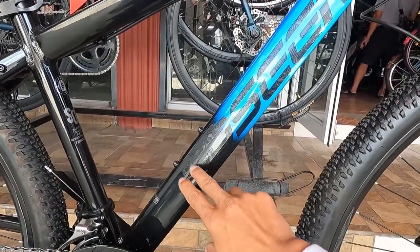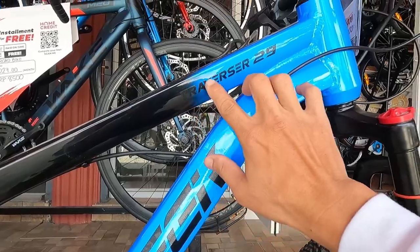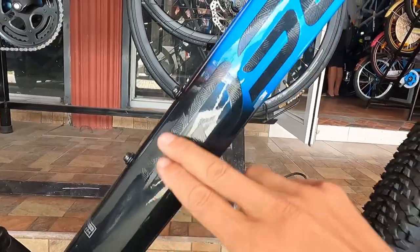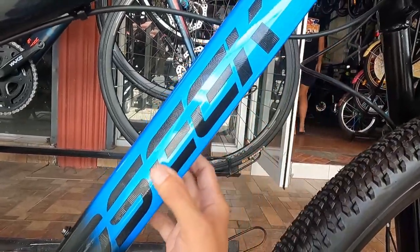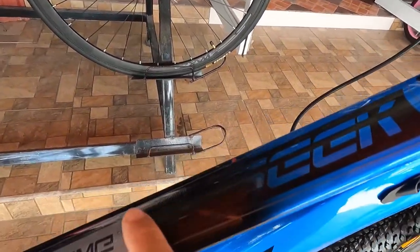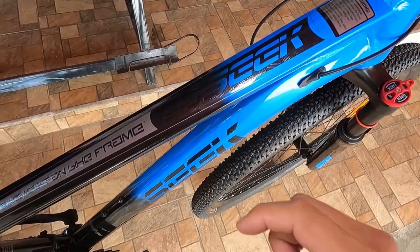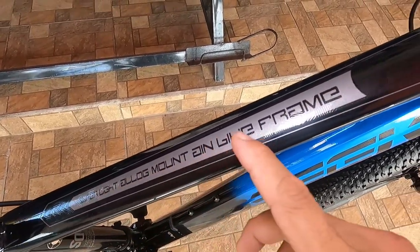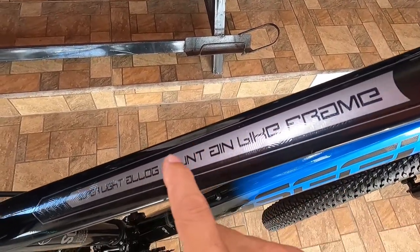Ang unang ko napansin, hindi ko napansin yung letter T saka yung kalahati ng O kasi nagbe-blend sya dito. Hindi masyadong napapansin yung Traverser, pero pag lapitan mo yan saka mo siya mapapansin na Tosic. Yung pagkaka-decals nitong Tosic, water decals to guys. Tapos dito sa ibabaw may makikita kang Tosic, water decals pa rin. May nakalagay dyan na Super Light Alloy Mountain Bike Frame.